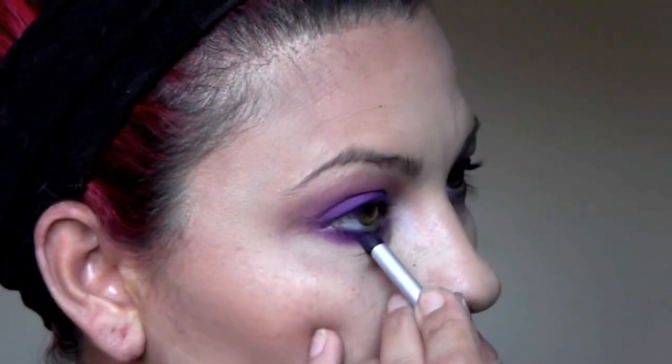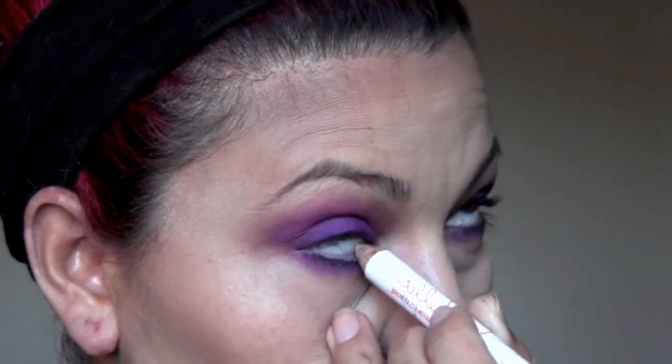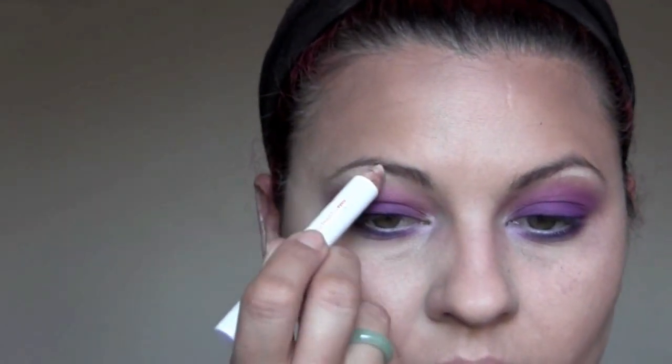I'm using a stick called 'Chela' — I think — on my waterline to make the eyes appear bigger, and on my tear ducts. Now I'm going to use it as a highlighter — a daytime highlighter that won't look too crazy. I'm applying it down the nose and on my eyelids. You can also use a highlighter as a concealer; it pulls everything forward to give the illusion of a fuller lid.